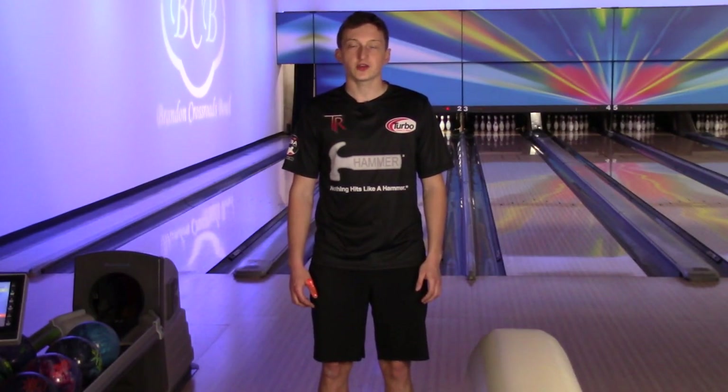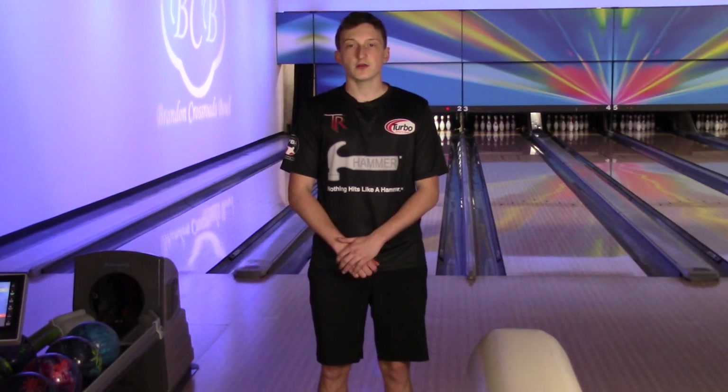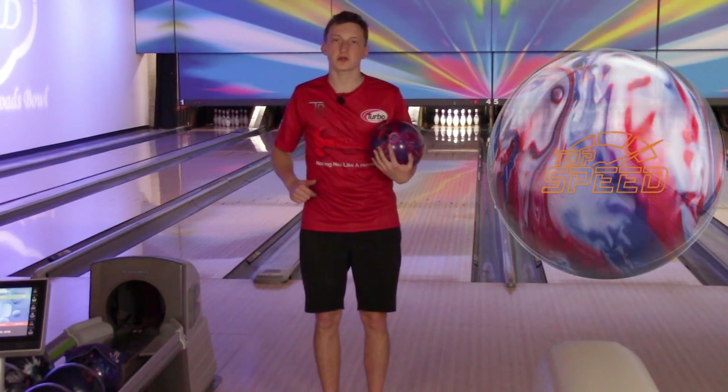Welcome to my YouTube channel. Thank you to my sponsors Hammer, Turbo, and Volify. Please enjoy the video, and if you haven't already subscribed, please do. For this video we will be throwing the Columbia 300 Top Speed.